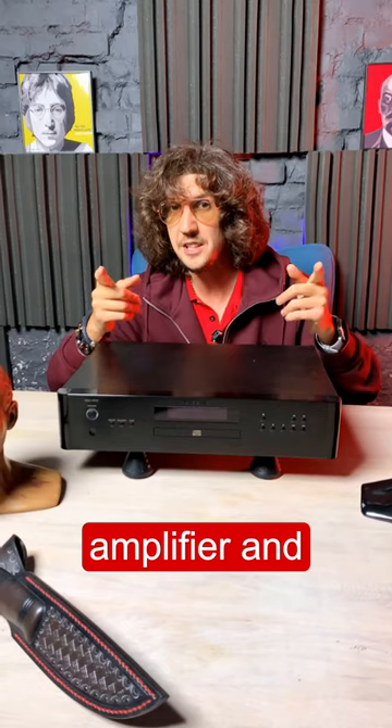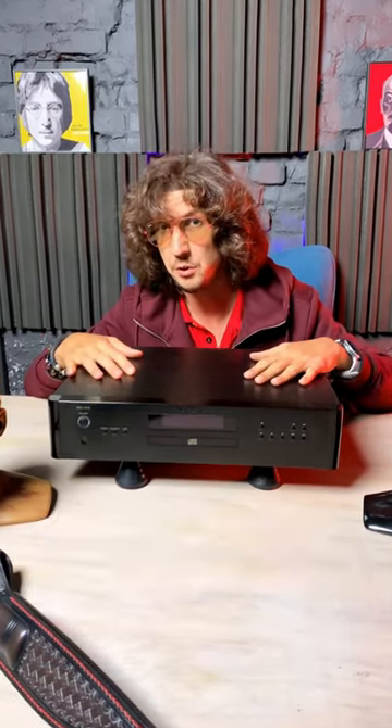Your CD player, amplifier, and even the cherry on top, the turntable, will sound completely different.